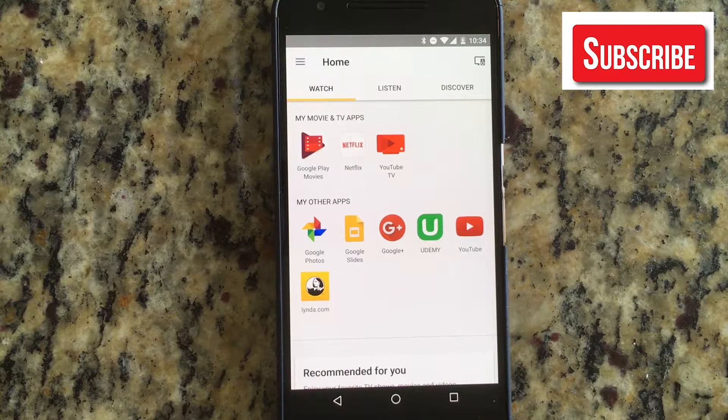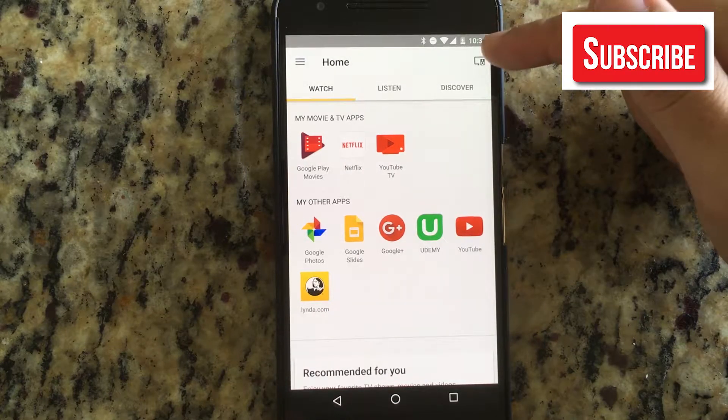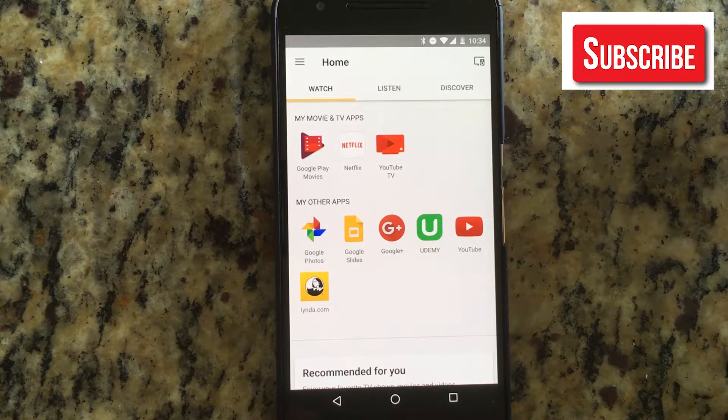Hi guys, welcome to the Android Tutorial YouTube channel. Today we're going to look into how to factory reset a Chromecast.